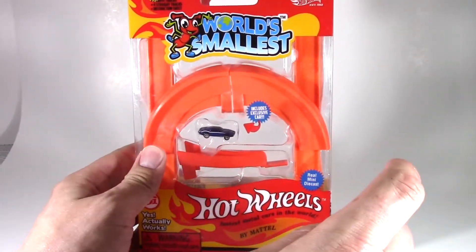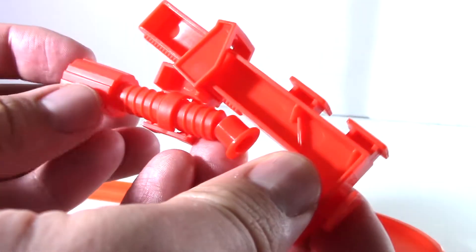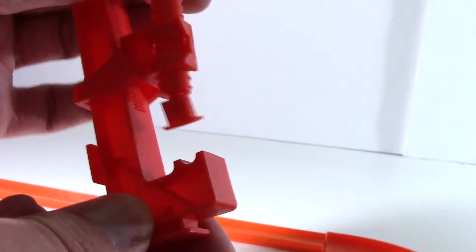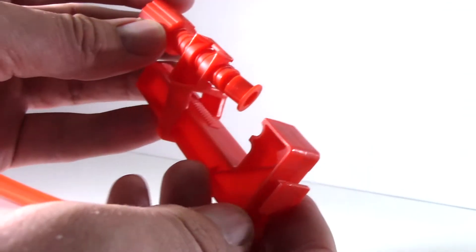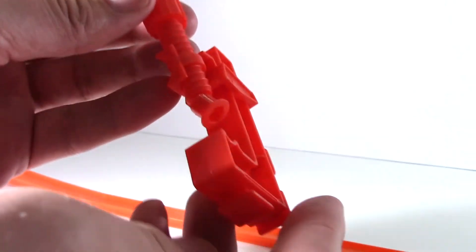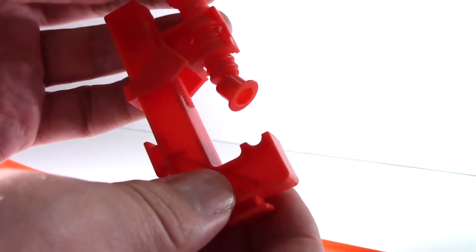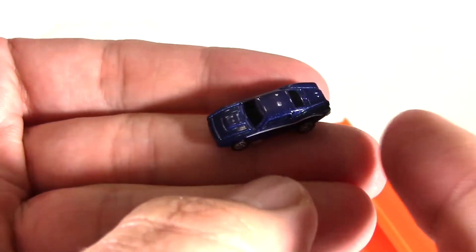Let's start with the Hot Curves action set — we're going to unbox it like so. These sets come with a clamp; this clamp is for mounting to the corner of a table. We won't be using it in the video today — we'll just be holding it with our hands and dropping the vehicles down. But if you did want a permanent setup, you would use this to attach it to a table. The car that it comes with is extremely tiny, as you can see by the size of it on my finger.